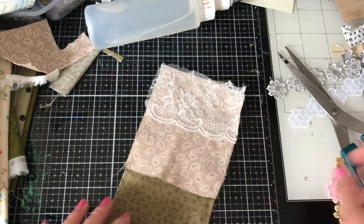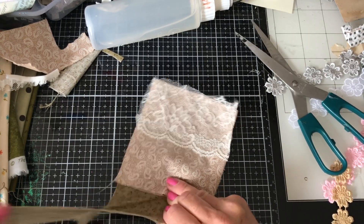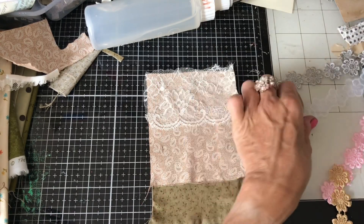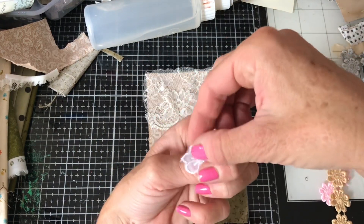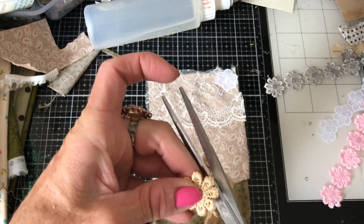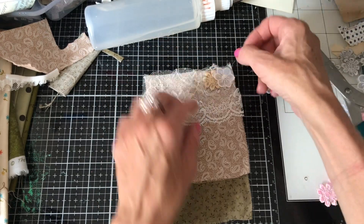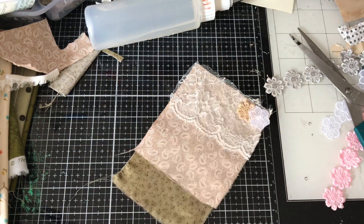I might just tear a little bit off at the bottom because it seems a bit long — like that. Then I think to finish it off it would be nice to add maybe a little floral or something. These are just some flower trims that I've got. I just think they're like the finishing touch, and they look really really pretty.